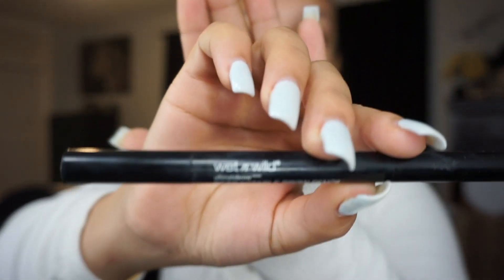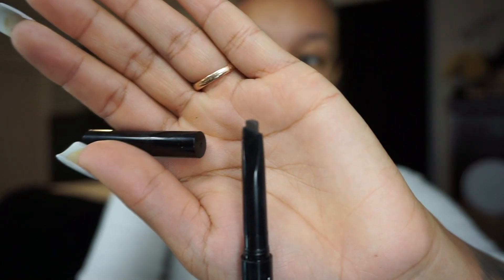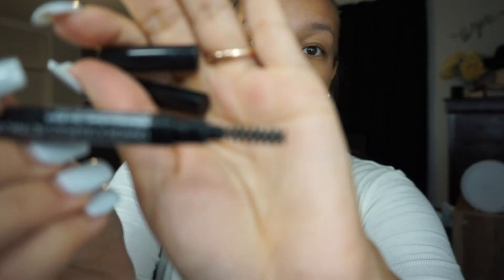What I do first is my eyebrows. I use the Wet n Wild eyebrow pencil — this is literally, I think, $3. And once I start using it, I do not go back because it's at an angle, if you can see, so it makes the perfect line. It also comes with the little spoolie brush. I use the shade Dark Brown.